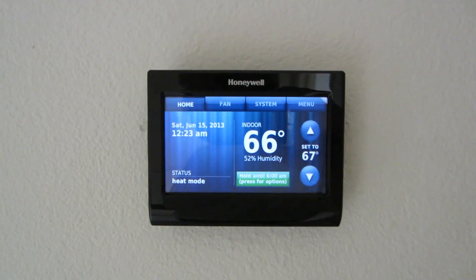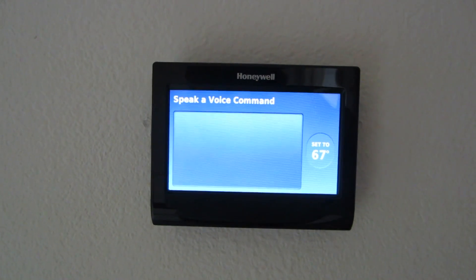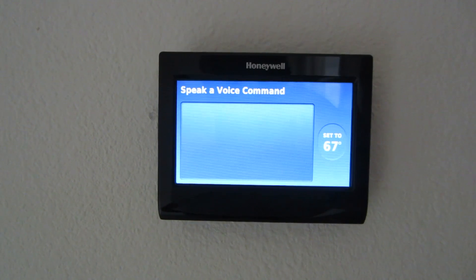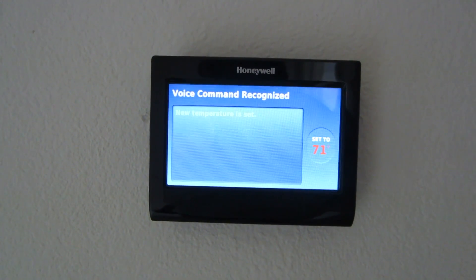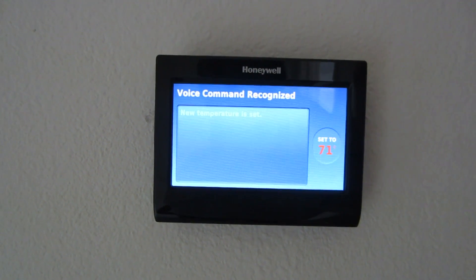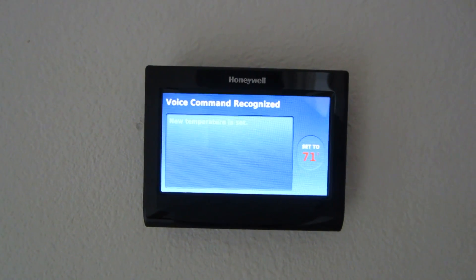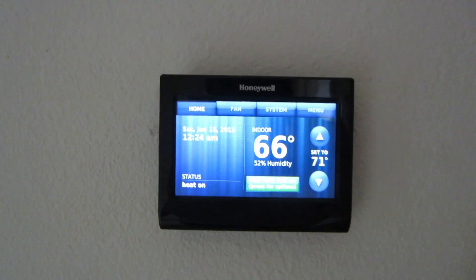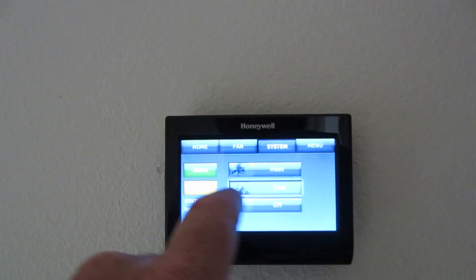Hello thermostat. Hello — please say a command. Make it much warmer. One moment please. Changing set point to 71 degrees. That's cool. Let's turn it over to cool here and see. Done.